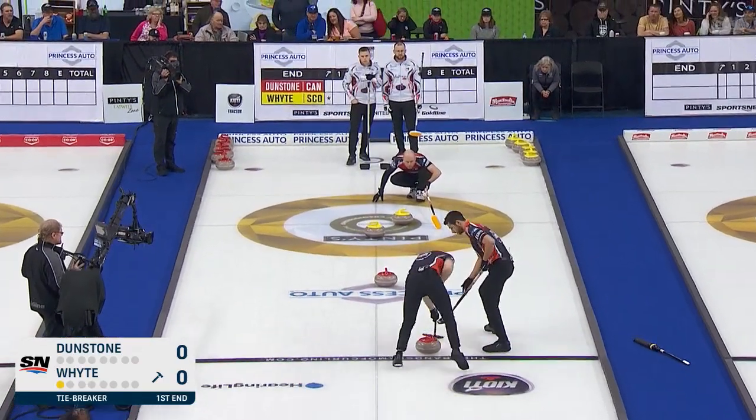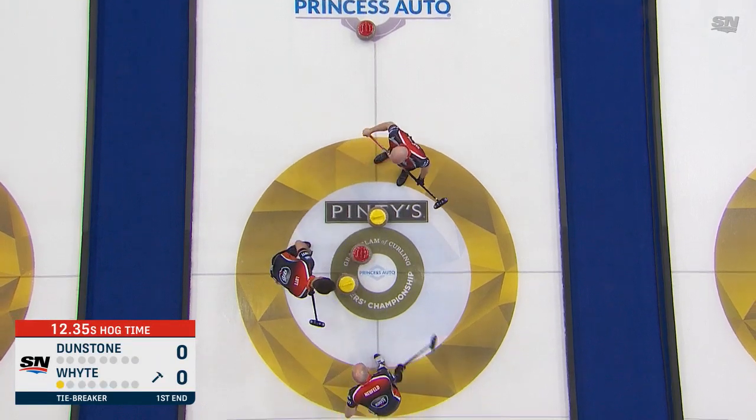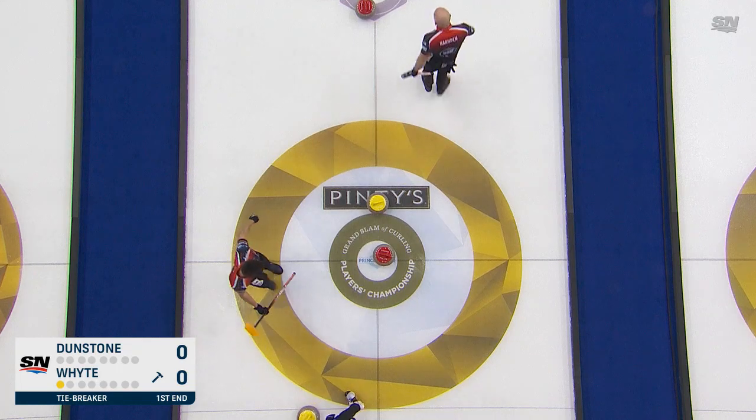Gotta be careful not to hit that front yellow. Yes! Yes! Hard! Yes! Yes! Hard! Yes! Yes! Oh, rolling behind. What a great shot that is.